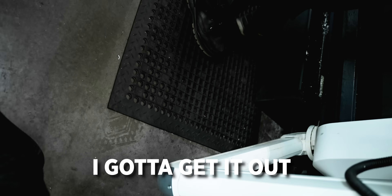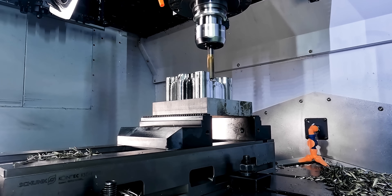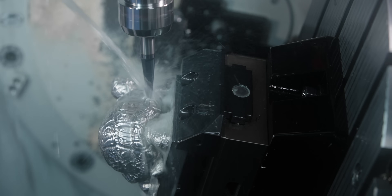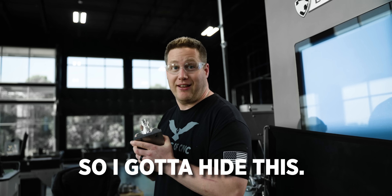Oh my god, there he is. I gotta get it out. Go, let's go. Titan is right there outside the door. He just pulled up, so I gotta hide this.